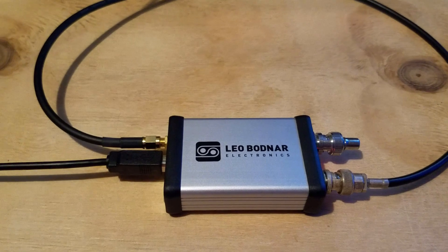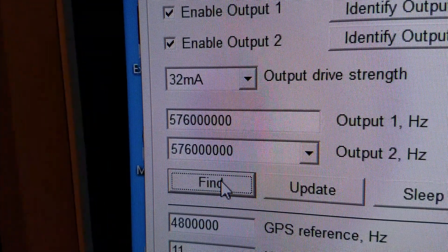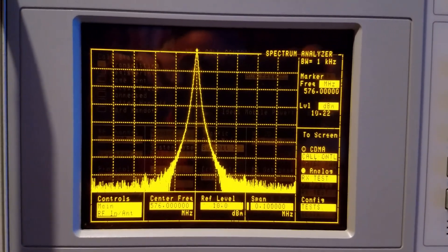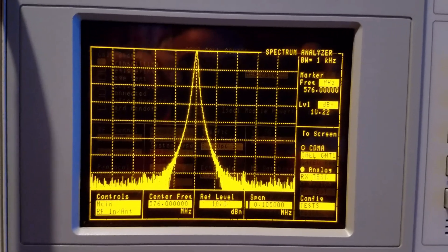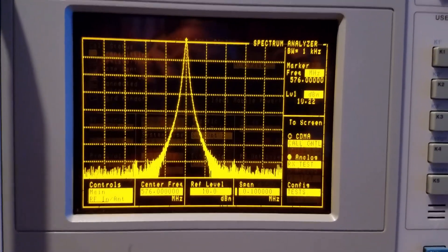In this video I'll show you my results with those and why I decided to seek a different approach. Here's the Leo Bodnar GPS reference clock — this is a dual output unit. I have it programmed to generate 576 MHz exactly, and at that frequency it looks pretty clean. Here's a 100 kHz span — if I widen the span out wider, it's still pretty clean. The real spurs I can see are about 25 kHz either side of the fundamental, and they're about 70 dB down, so I have no problem with that.